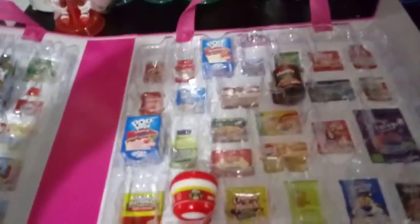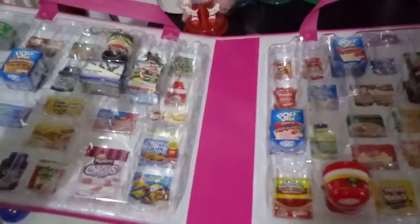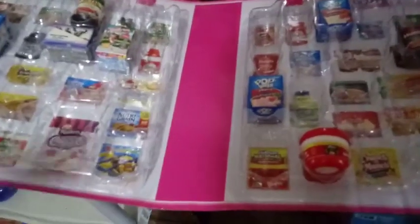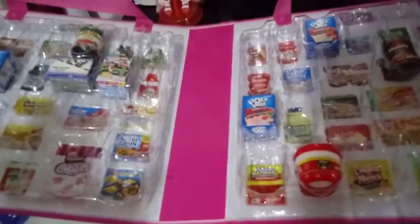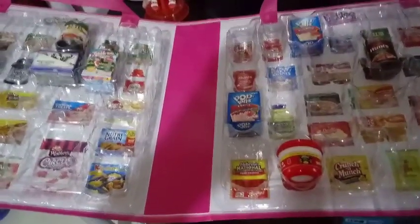So here's what I have so far already in there from my video that I did with Dee. If you guys haven't seen that video, go ahead and check it out. We had like a massive opening and we both had a lot of fun with it. But let me go ahead and fill it up some more if I can.